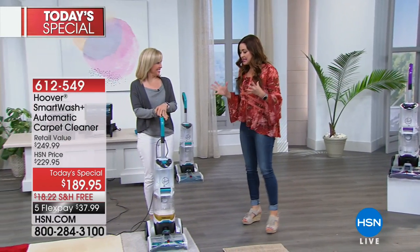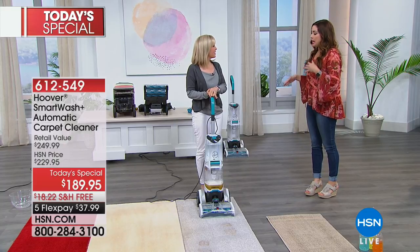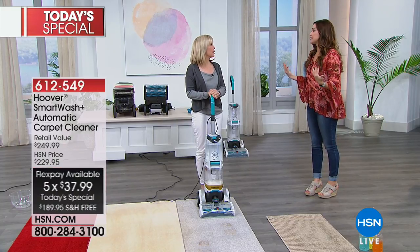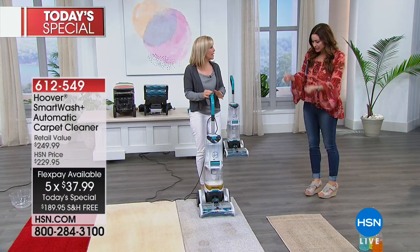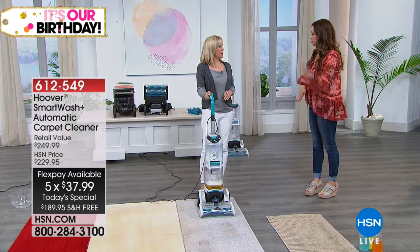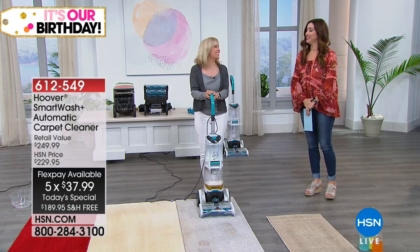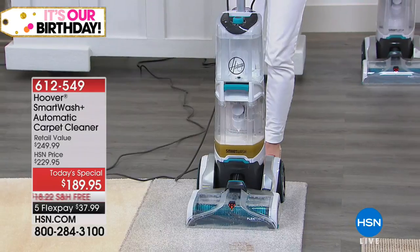Exactly right. This is the easiest way to do it. I speak from experience because I have a carpet shampooer and I feel like I have to get the manual every single time I want to use it. There are so many different buttons and triggers and things. With this, you turn it on and it goes to work for you. It's called the Smart Wash and it's triggerless.